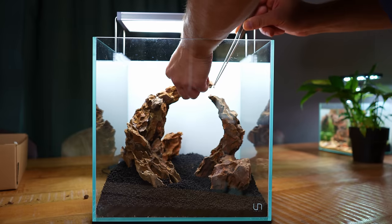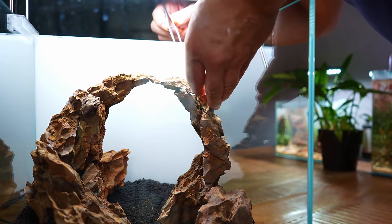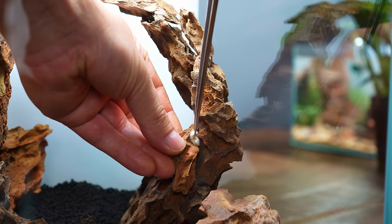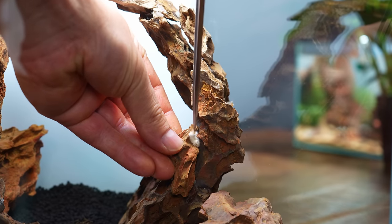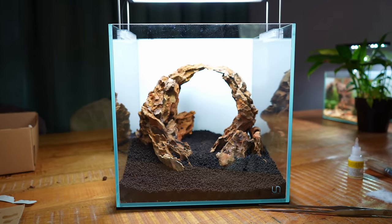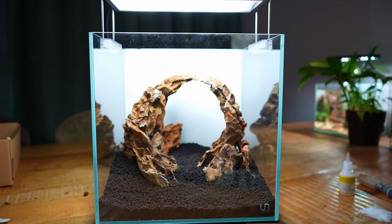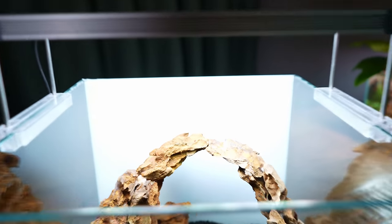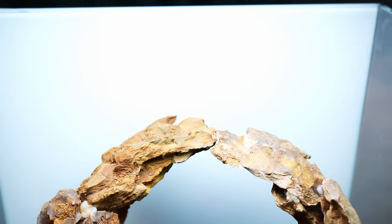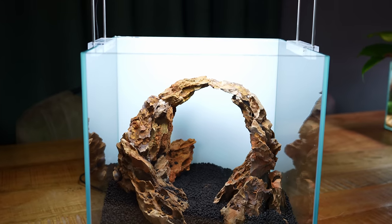The main hardscape structure is done — we have a nice round cave slash arch. It's actually not touching at the top; there's a small gap between both tips. That doesn't matter — I'm thinking of adding some moss on top of that arch later just to make it look more natural. The next step is to work on the small details.